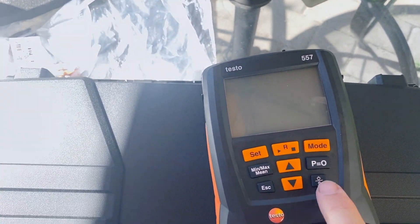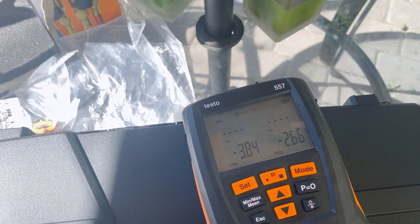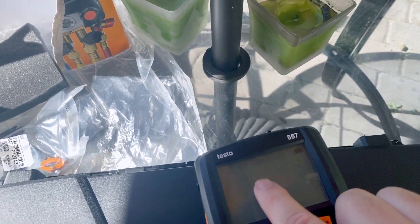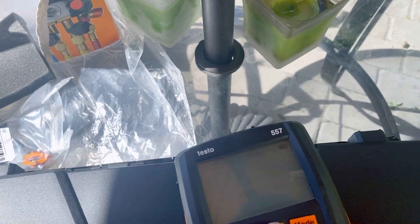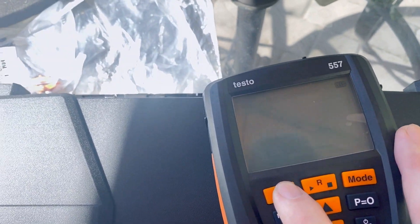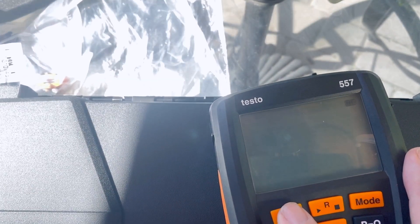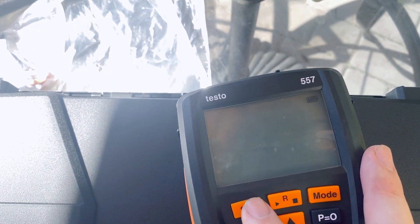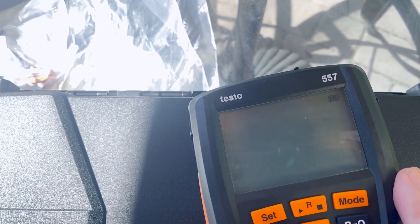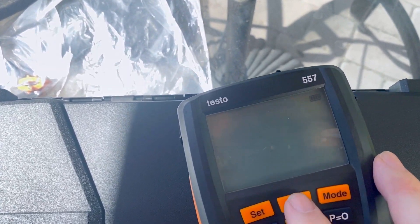Let's turn it on for the first time. We hit the power button and it's going to ask us to set it up. It's asking: Celsius or Fahrenheit — we definitely want Fahrenheit. Hit set again and it asks how we want to display pressures — we want PSI or PSIg — and microns. Then it asks priority for cooling: you can switch it for heat pump, heating, or cooling, where it automatically detects. I usually just put it in cool mode.